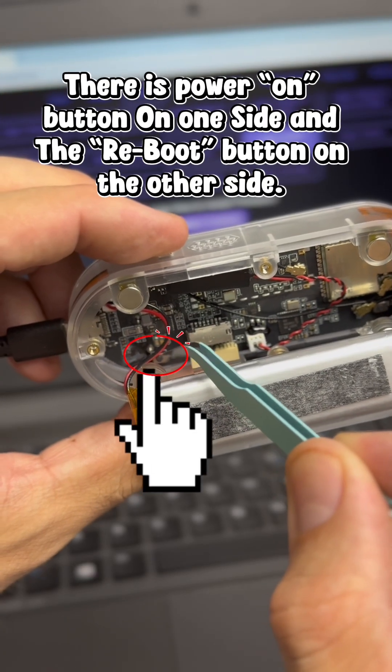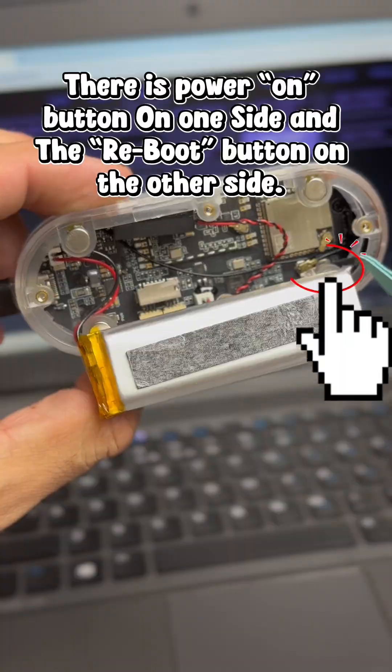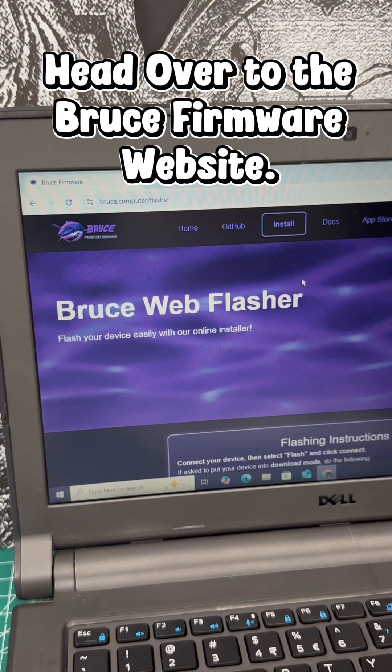There is a power button on one side and the boot button on the other side. Head over to the Bruce Firmware website.